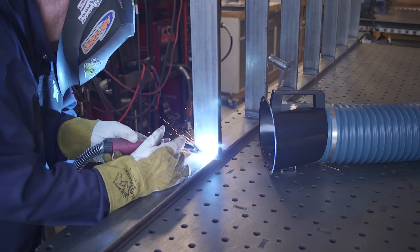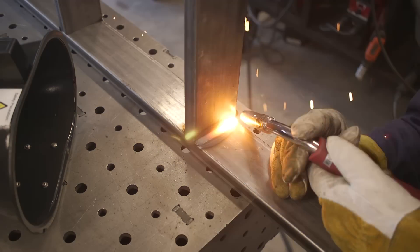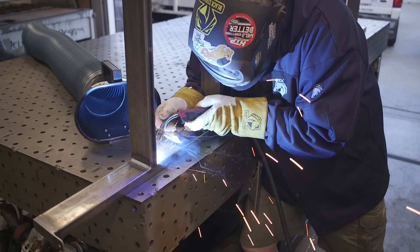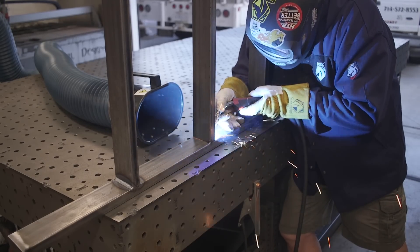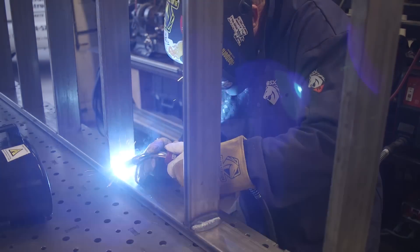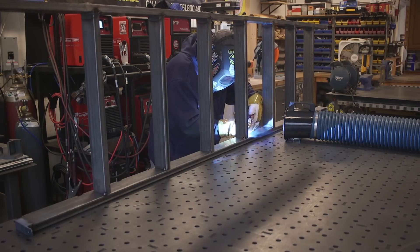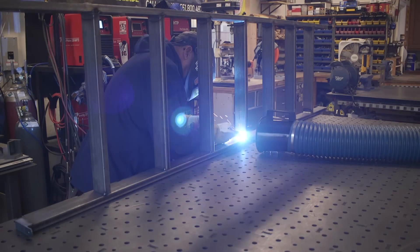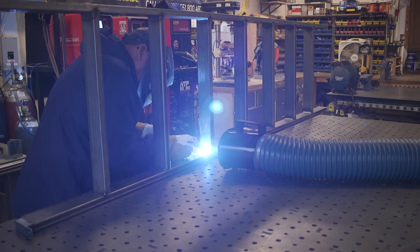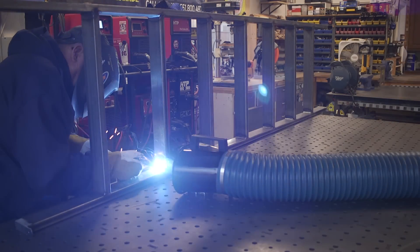Something I probably don't strictly need to do is weld these things all the way around — it's probably not necessary — but it makes for a clean job. I don't want any places where corrosion or rust could start if water got on it. So I like to close up all the gaps every time. It's just a little more welding, but that's what makes it fun.